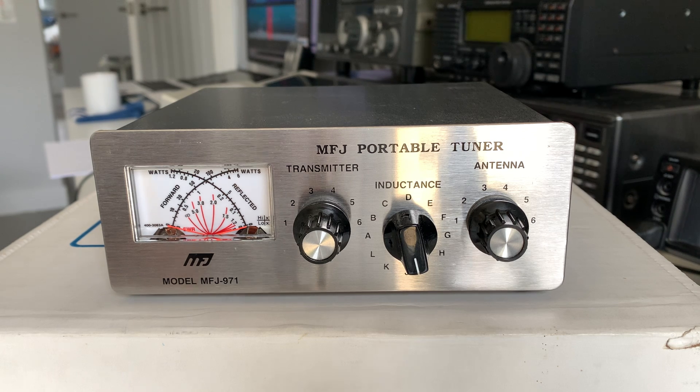A portable matching unit was always going to be necessary for me, because all that kit needs to go inside a single flight case — that's really how I operate. I looked around and, as I said, for £180 I couldn't really justify it new.